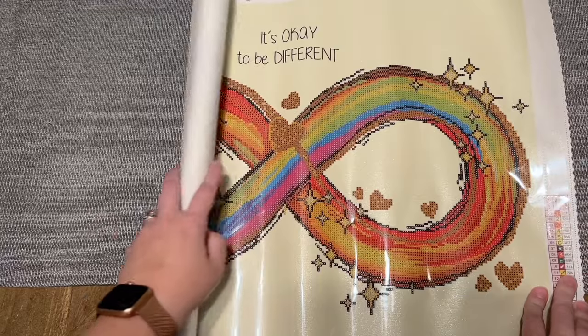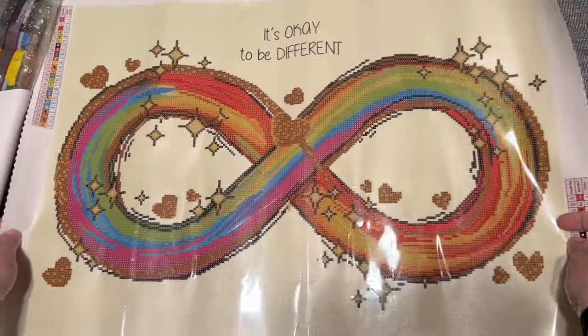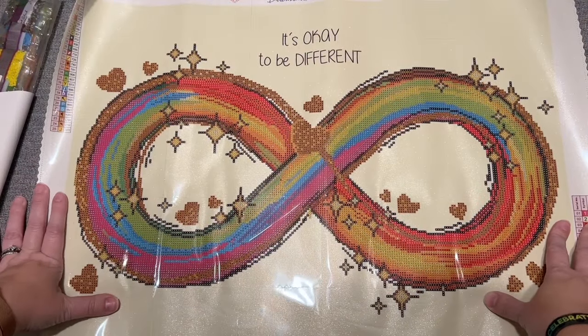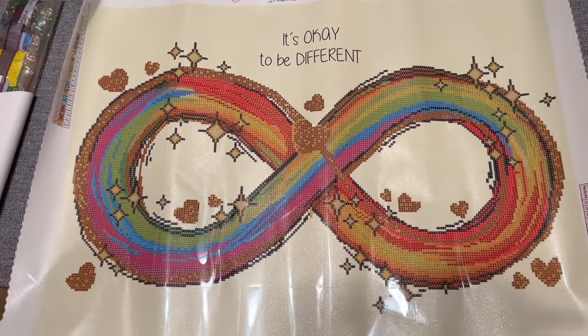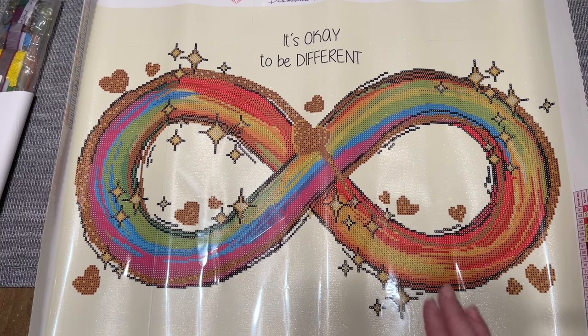My heart is full — my heart is so incredibly full, you guys. This is making me really incredibly, incredibly happy. I feel very seen. I feel very seen on behalf of my kids and for myself. It's just really incredibly touching and beautiful artwork.